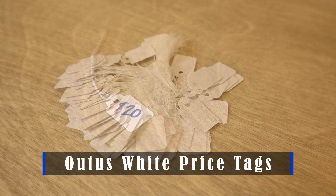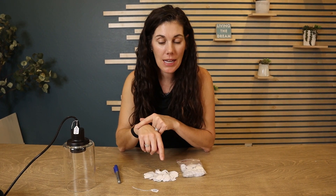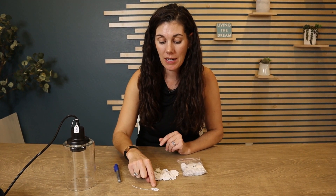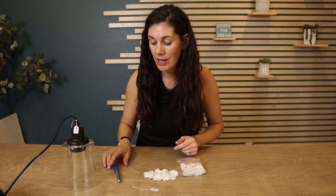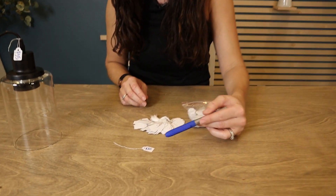These are the Otis white price tags, and you can see that this is one of the smaller sizes — it's the 35 millimeters by 22. They also have larger sizes if this isn't quite enough space on the front and back for what you need, but it makes it really easy to write with a marker your price.